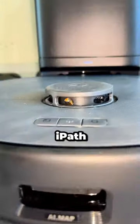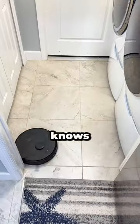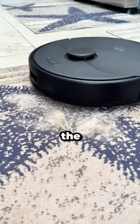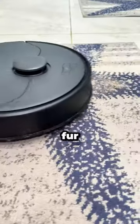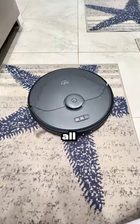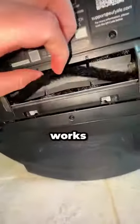Thanks to its genius iPath laser navigation, it plans its route with ease because it knows my house better than I do. Going back to the suction power — when this thing goes over pet fur, it literally rips the pet fur out of the carpet and makes sure it got it all. It has an anti-tangle mechanism that works so well.